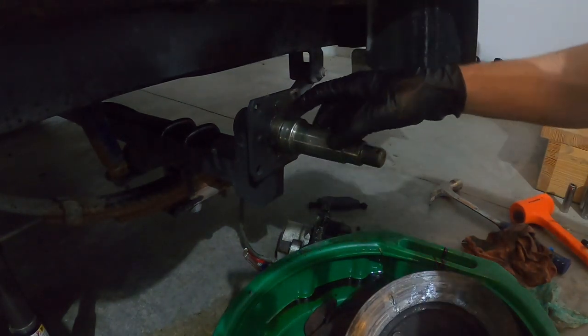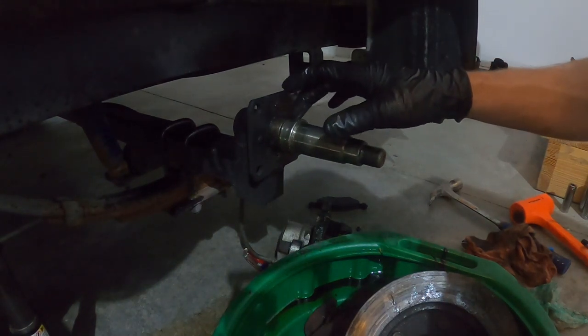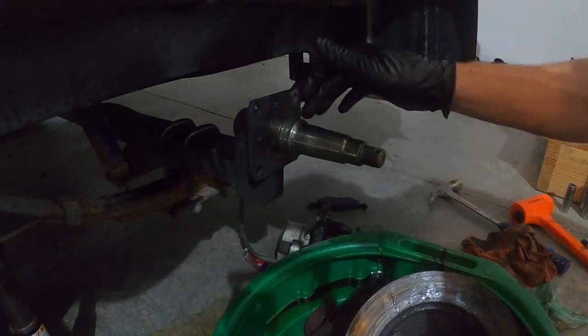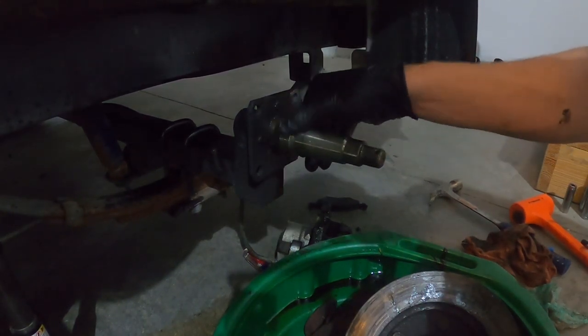What you really want to check is this wear sleeve here — this is where your seal actually rides on. You can replace this if it's messed up. As long as it's smooth and there's no burrs on it, you're good.